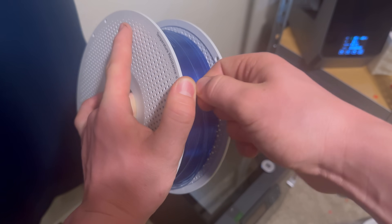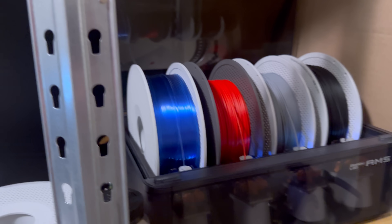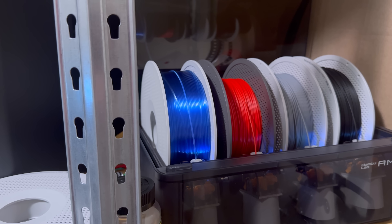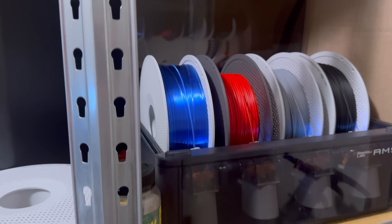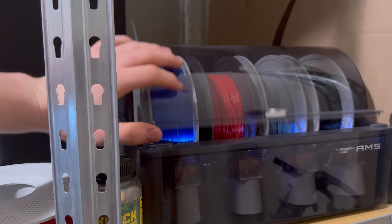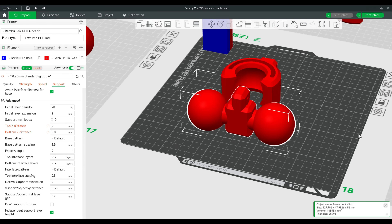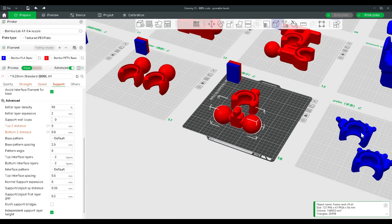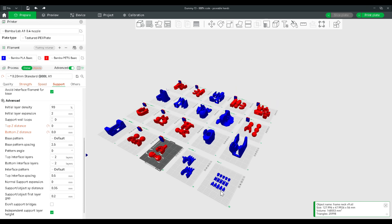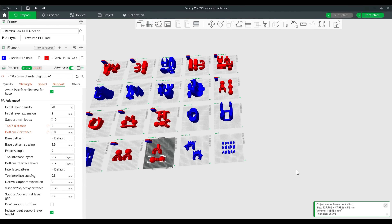Let's talk about the initial hurdles I faced when starting this project. Sourcing materials was a huge challenge — I needed something strong enough to hold its shape but also light enough to be easily maneuverable. Just kidding, I'm broke. I used what I have: some PETG and PLA. The design was a major hurdle — actually, it was pretty easy. I got my files off of Maker World and just adjusted the settings.